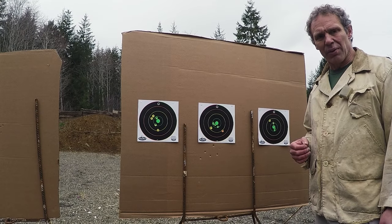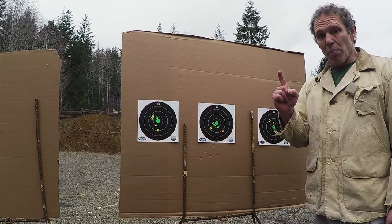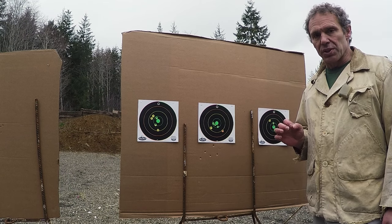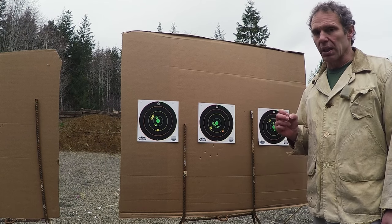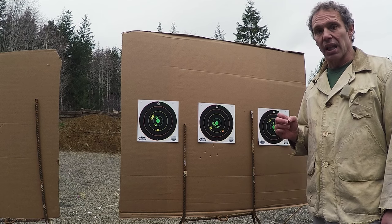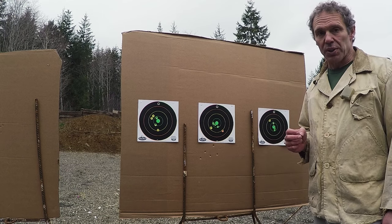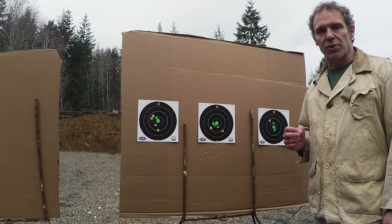So what's the bottom line to the whole thing? There is no magic bullet, pardon the pun, to master trigger control. It just takes a lot of work and a lot of concentration, and a lot of rounds. So as always, don't try this at home — I'm what you call a professional. Thanks for watching the trigger control video.